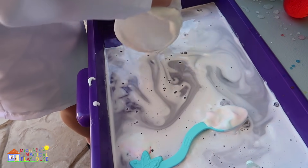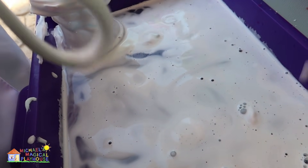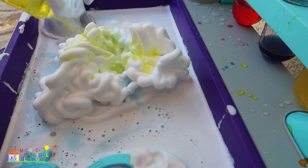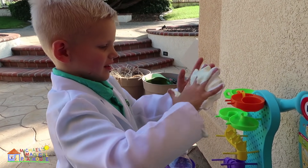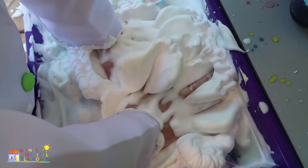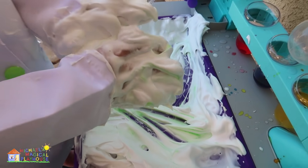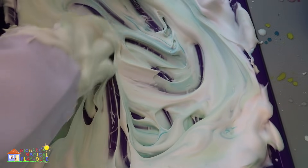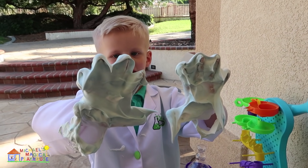Wow! Now it's like a rootbeer float! Let's add a little more. Oh! Look at that! It's a Hawaii green! Now put some blue in, please! That makes kind of teal! Oh, this is a beautiful color! Look at my hands! That's messy!